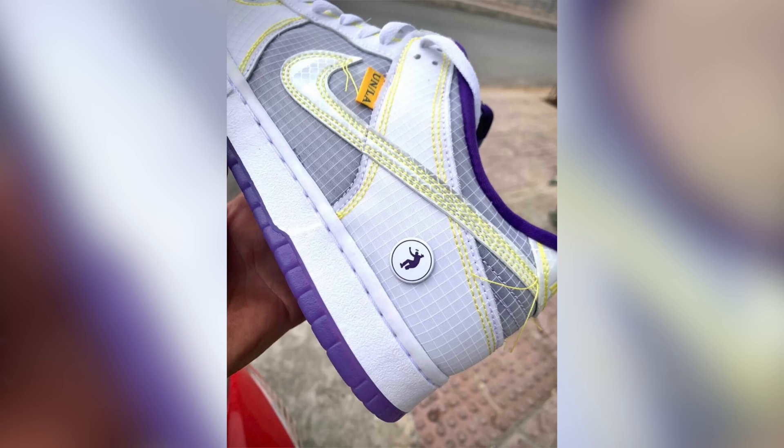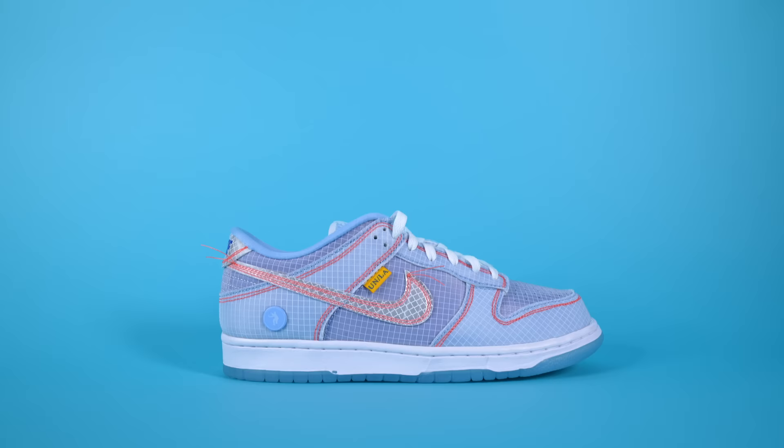By now you've probably already seen the leaked images or promo images of the upcoming Union LA Nike Dunk Lows. What's crazy is that even though these shoes don't have a release date yet, they're still becoming one of the most hyped up releases of the entire year. But even crazier — I actually have an early pair to review for you guys.